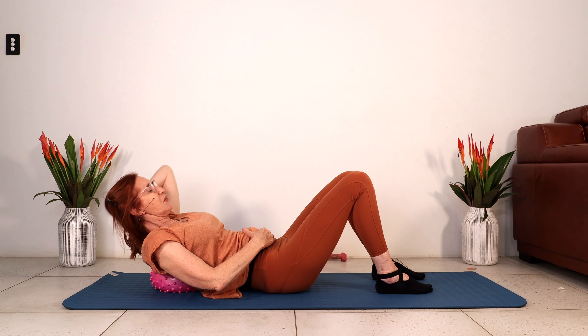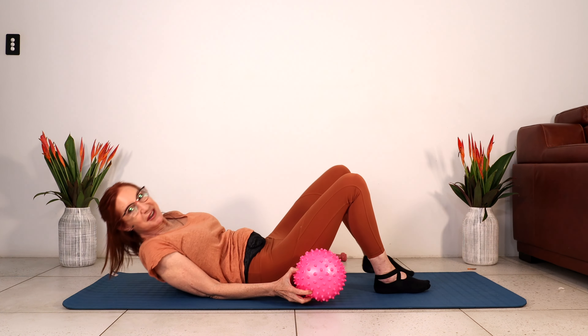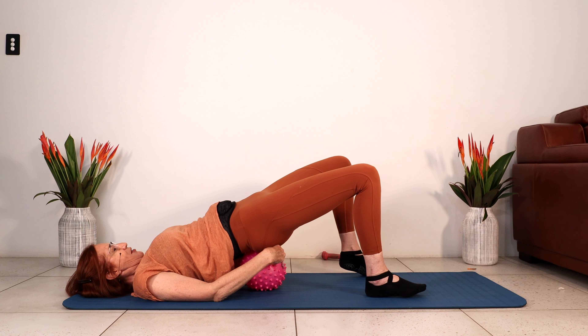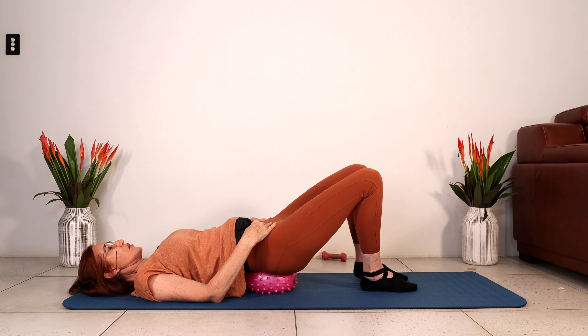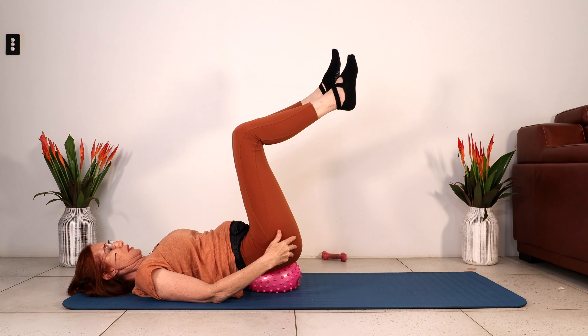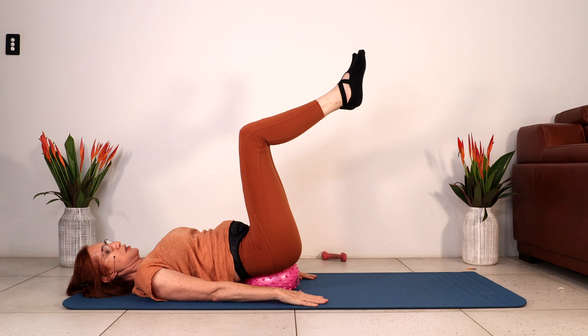Just contract them again, lift yourself up, take the ball out and place it under your hips. Lifting the hips up. So we're going to be working our abdominals, but we're also working on stability here as well. So I want you to bring your knees above your hips. Place your arms on the floor and press them gently into the floor.